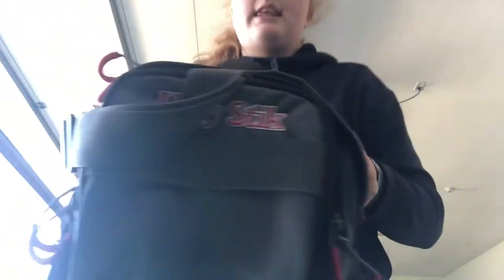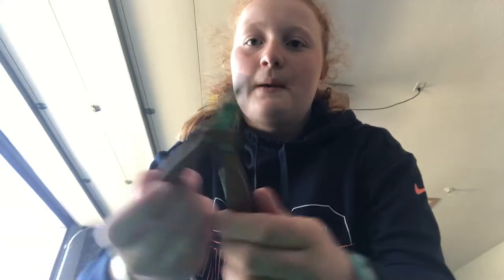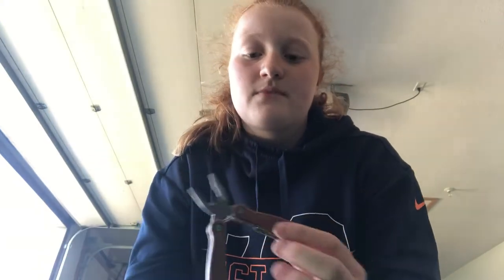In the front pocket I keep a multi-tool that has pliers, so that if I need to take a hook out of a fish I have those available.